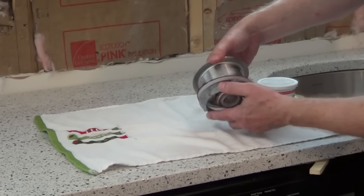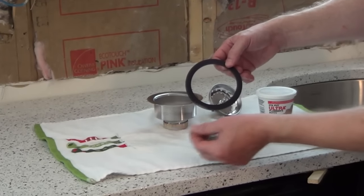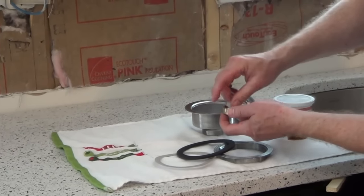We're going to remove this big nut. You're going to have a piece of cardboard — you want to save this, as it's actually a friction ring. You also have a rubber gasket, and then a nut and a special tailpiece washer on the bottom.